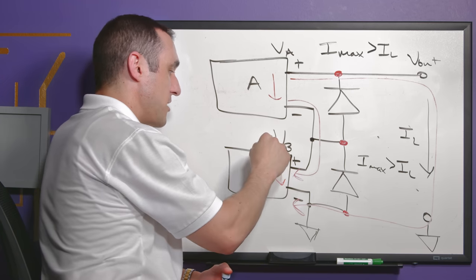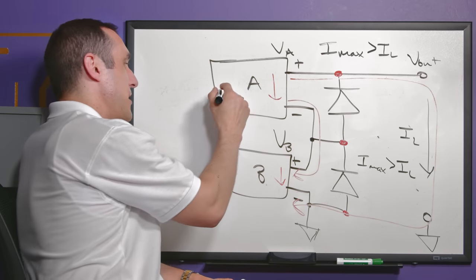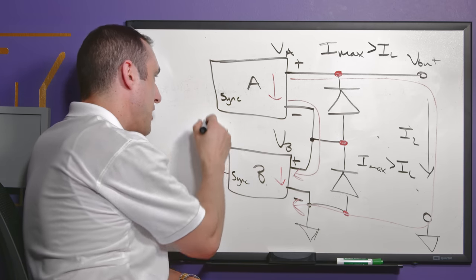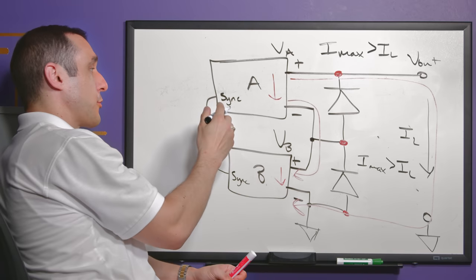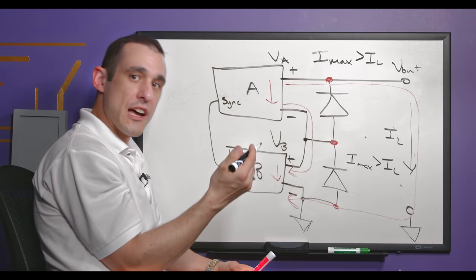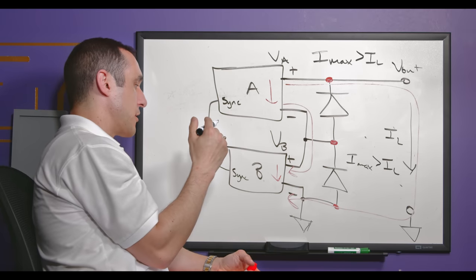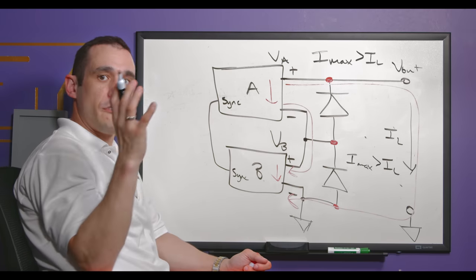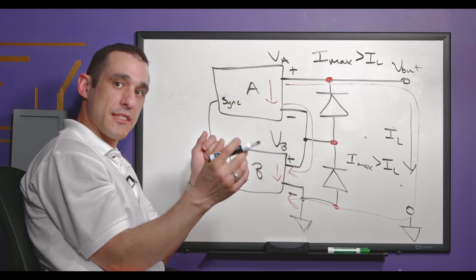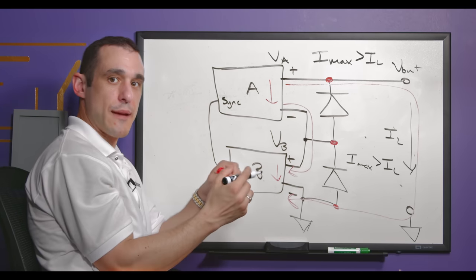Another issue is ensuring that the sink current in regulator B is sunk at the same instant as in regulator A. This means we need some sort of sync functionality built into the regulators, either through a reference oscillator or through sync output and inputs. Some regulators allow syncing through a reference oscillator — like a clock or crystal. With that reference oscillator you can ensure both supplies switch at the same instant within some phase tolerance, providing simultaneous rectification across both supplies.